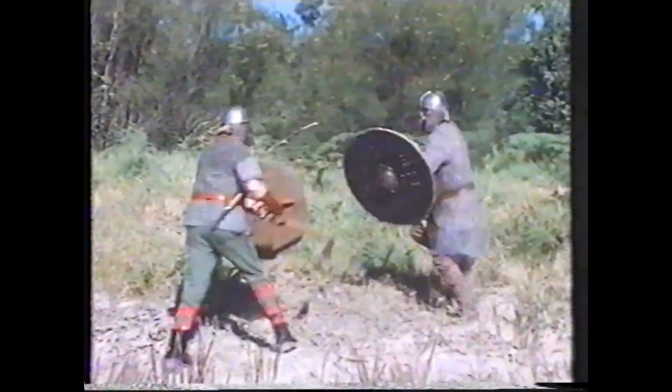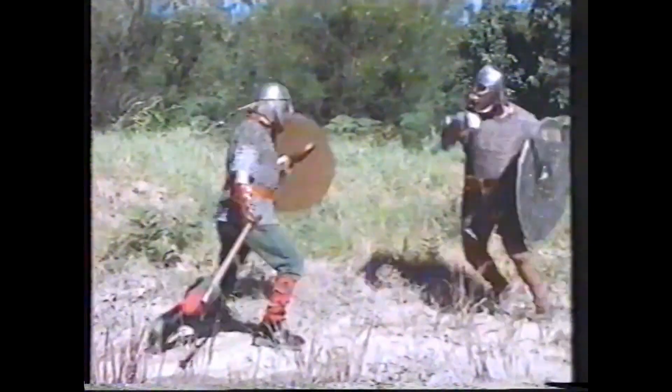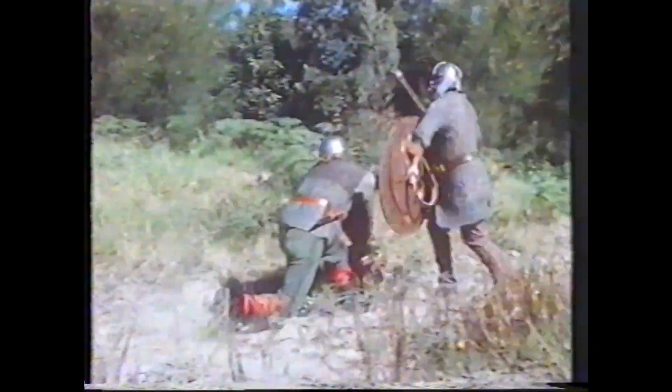Here, Dave Robinson, a professional photographer, takes on Ralph Grinley, a computer operator, in a sixth-century Viking axe duel, fought by chiefs to settle personal or legal disputes.